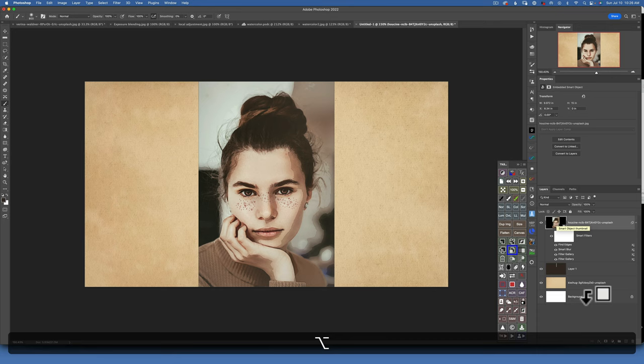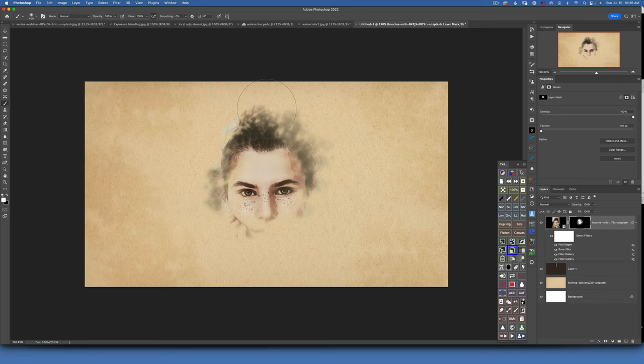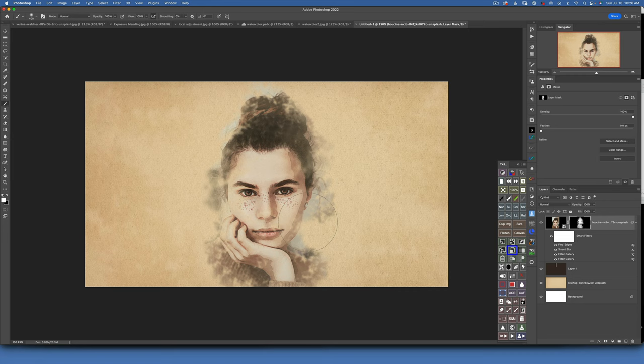Now click on the image layer. Hold Option and click the mask icon to create a black mask. With the black mask selected — make sure the mask is selected, not the image — use the same watercolor brush with white as the foreground to reveal the image. Start dabbing to reveal your image, resizing the brush as needed. Click a few extra times on the face to bring in more detail. If you see a hard line at the edge of your image, press X to toggle to black and paint over those edges so they're not visible. Make it a little more irregular for a natural look.